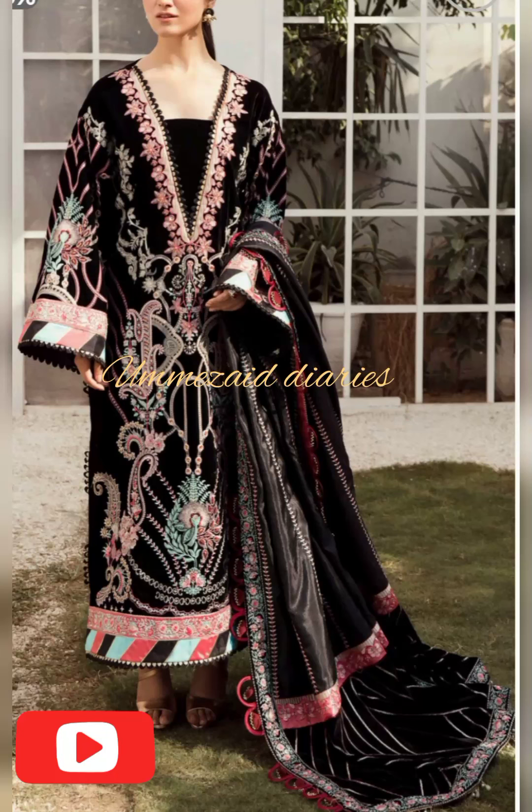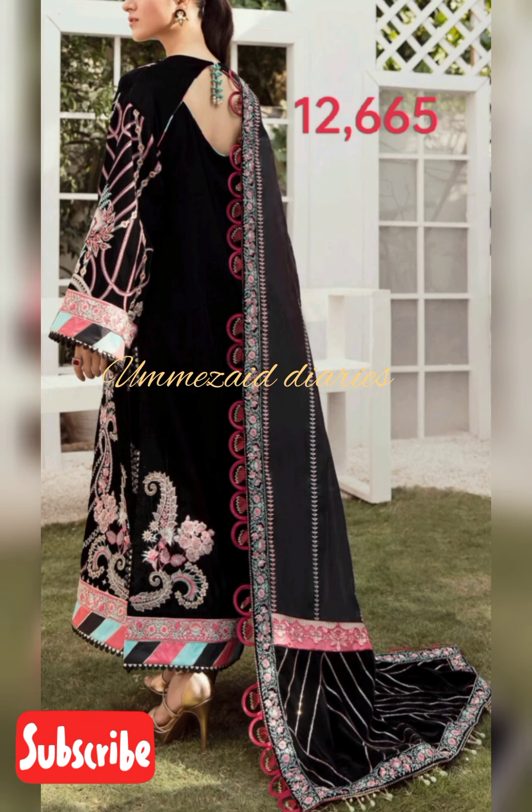As-salamu alaykum, how are you all? Inshallah, I hope that you will all stay in your home. Today's collection is Asifah and Nabeen's velvet collection which I am sharing with you.